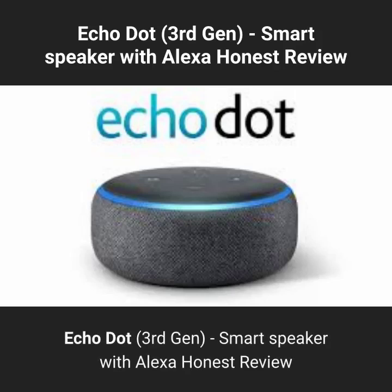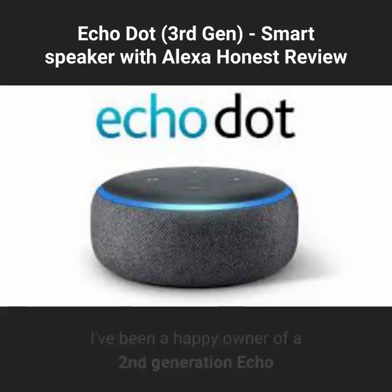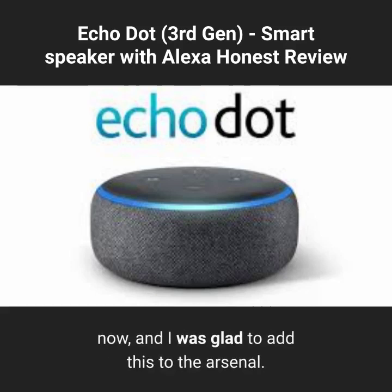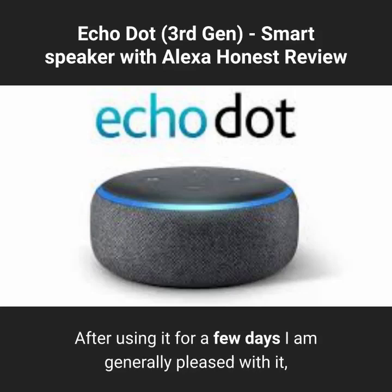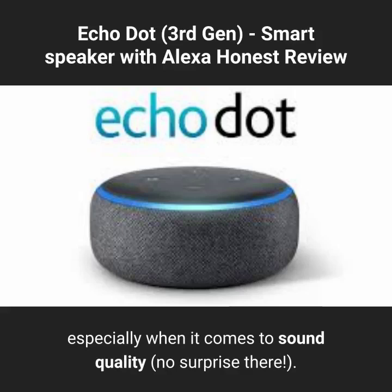Echo Dot, 3rd Gen, Smart Speaker with Alexa — Honest Review. I've been a happy owner of a 2nd generation Echo and three 2nd generation Echo Dots for a year now, and I was glad to add this to the arsenal. After using it for a few days I am generally pleased with it, but it does have limitations, especially when it comes to sound quality — no surprise there.